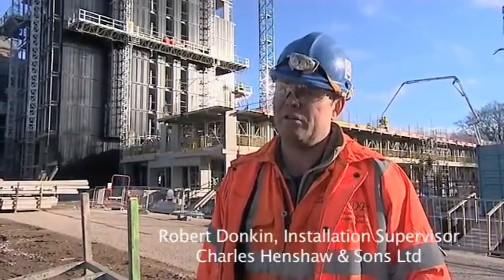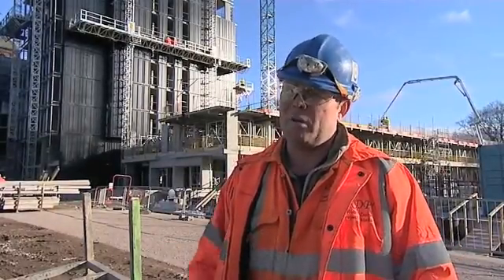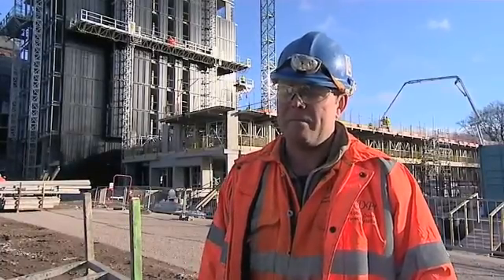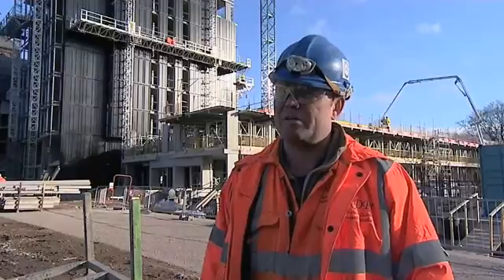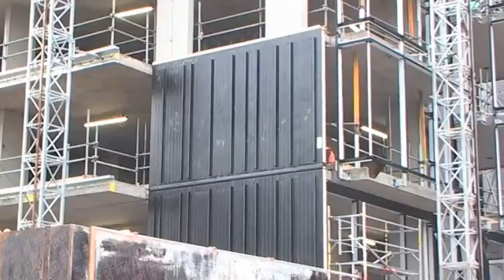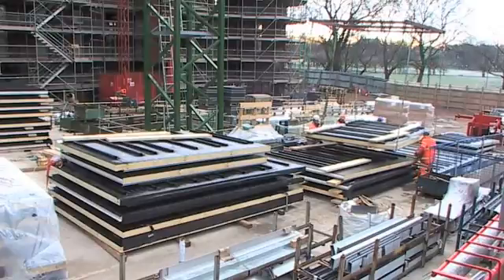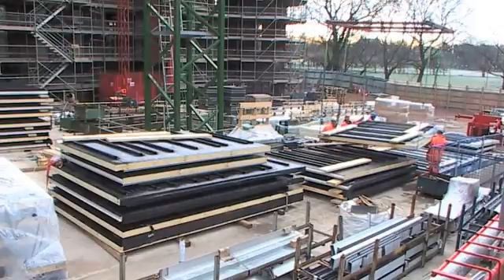This is the Kingspan Benchmark system. It's a brand new system — the first time it's been used on any site in the UK. We've been asked to help with the product development through the initial concept of the sucker to lift the panels, and then eventually for the installation process. The panels, as you'll see on the structure, come in complete sections which we hoist via the crane onto the structure.